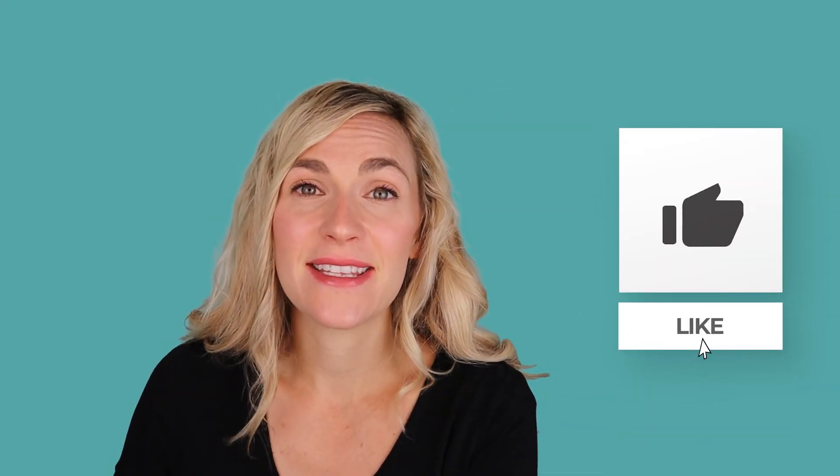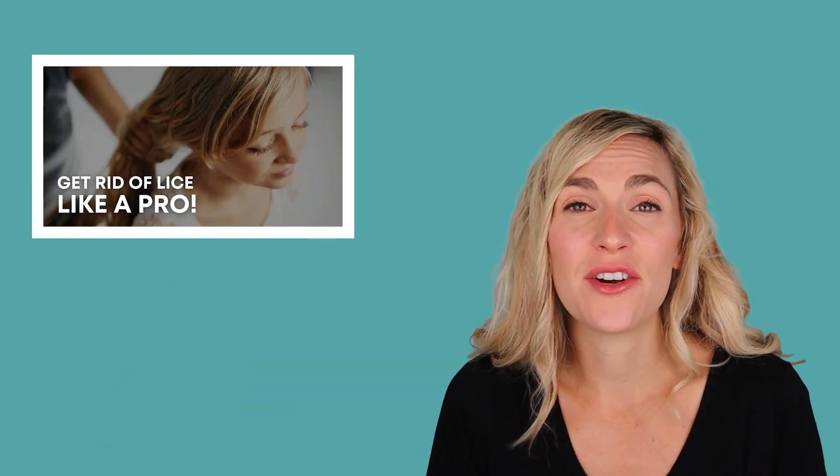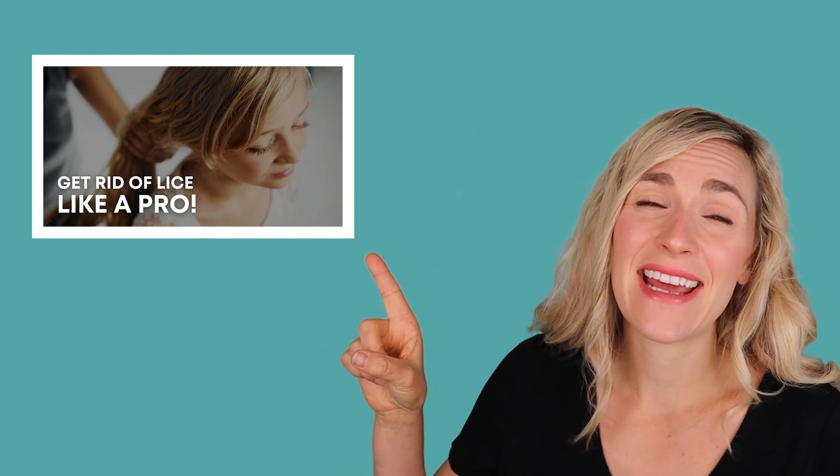What I recommend is that you learn how to do a professional lice treatment on my website myliceadvice.com — find it in the main menu if you're on my webpage, or find a link below if you're on YouTube. Be sure to like and subscribe, and if you have a question you want me to answer in a future video, write it in the comments. And if you just want to write "lice sucks" in the comments, that's fine too. This video here talks about "Get Rid of Lice Like a Pro" — what it is and how to do a professional lice treatment on your child at home.